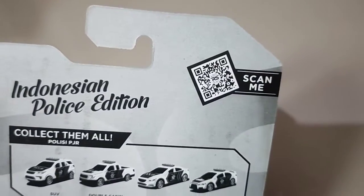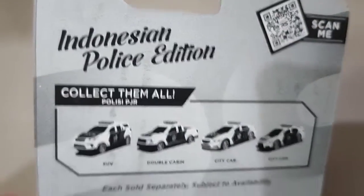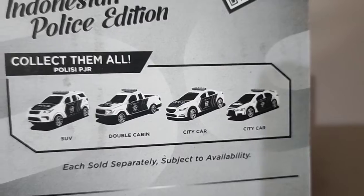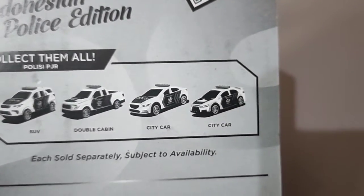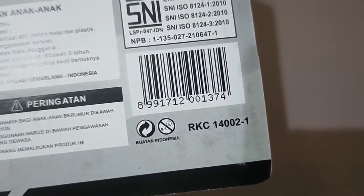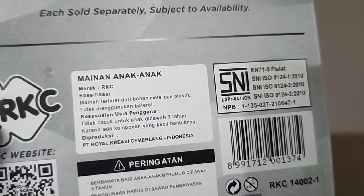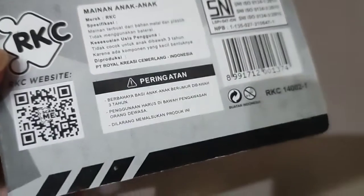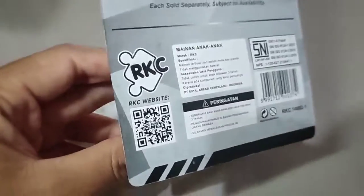Disini bagian belakangnya ya. Untuk di bagian belakangnya tidak ada tulisan nomor telepon, karena biasanya ada nomor telepon di polisinya. Untuk di bagian belakang kemasan disini ada ScanMe, kemudian juga ada koleksi beberapa mobilnya — disini ada Fortuner, ada Ford Ranger, kemudian ada Mazda 6 dan Mitsubishi Lancer. Kita beli yang Fortuner aja. Disini ada S&E Made in Indonesia, Dykes ini. Ini diproduksi oleh PT Royal Kreasi Cemerlang Indonesia, dan ada peringatan untuk tidak boleh memalsukan produk ini. Kalau di review sih tidak apa-apa.